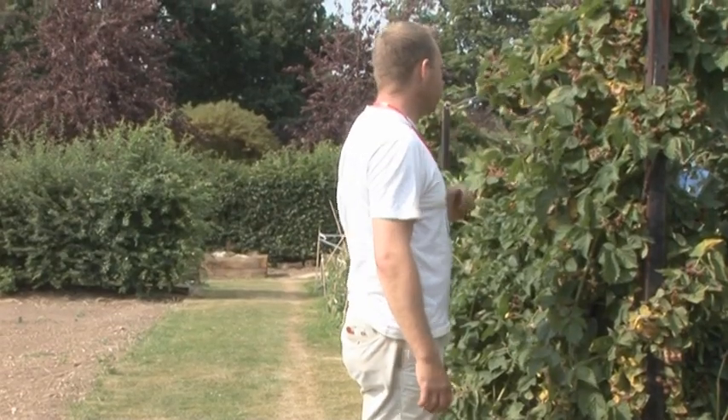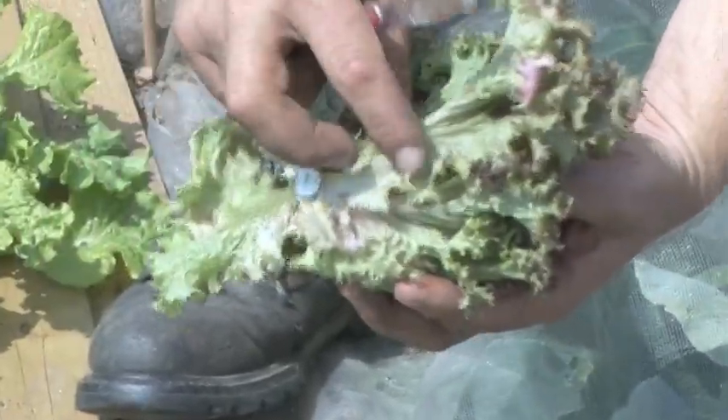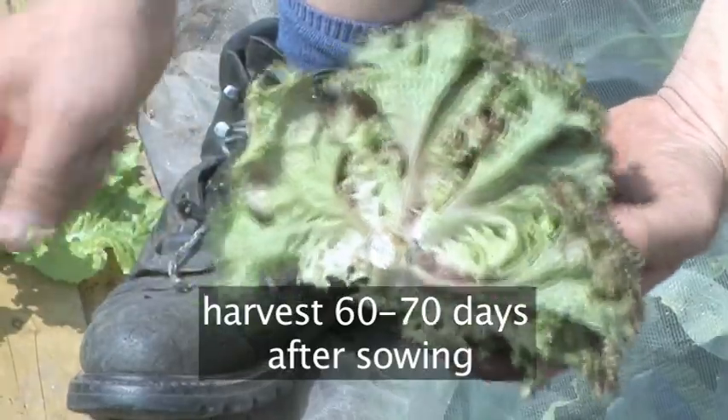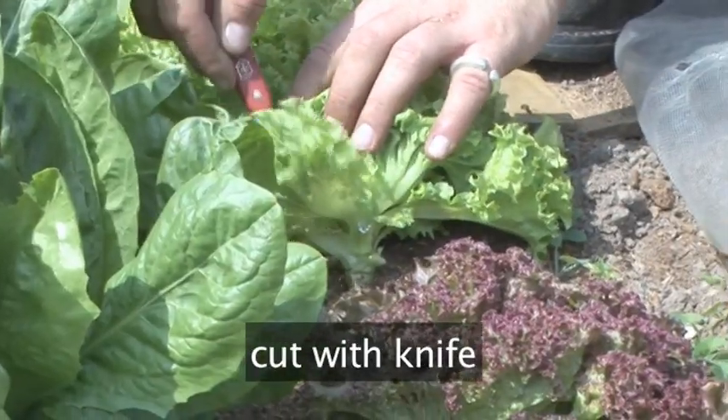To do this, you will need a sharp knife. Lettuces should be harvested when they have reached their maximum size. This occurs 60 to 70 days after sowing. All types are harvested the same way by cutting at the bottom of the leaf with a sharp knife.